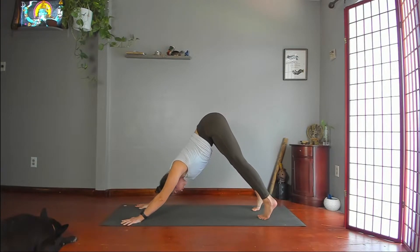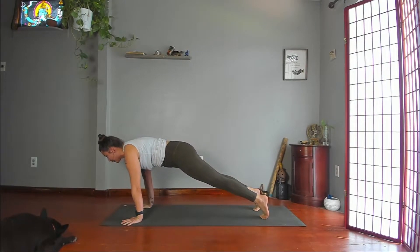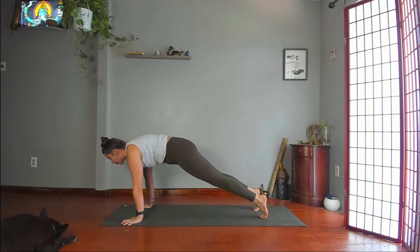Shift forward to the top of a push-up — plank pose. Hold your plank. Push your hands down, apart, and toward your feet. Round your lower, middle, and upper back. Lift your chin.